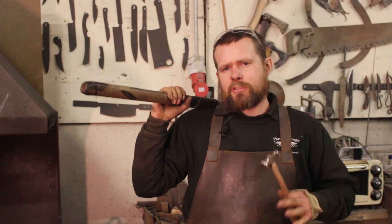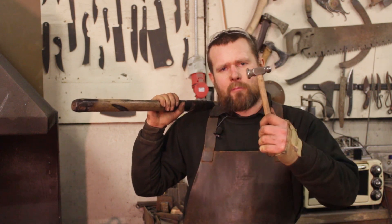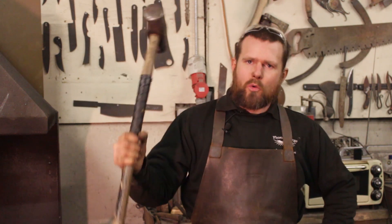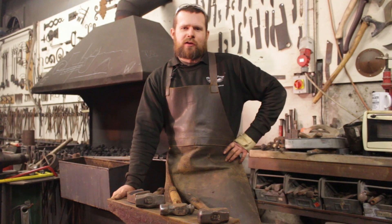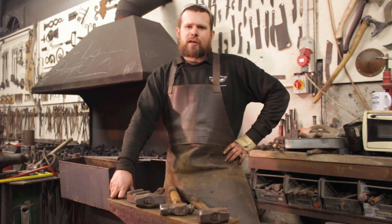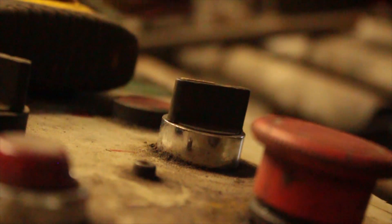Those three hammers aren't the only ones we use here in the blacksmith shop — we've got everything from tiny toffee hammers all the way up to 14-pound railway sledges. But those three will get you started on your blacksmithing journey. Please remember to click like and subscribe, and we'll see you next time at Phoenix Forge.